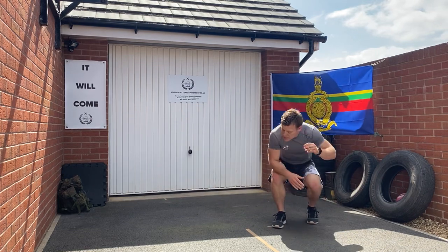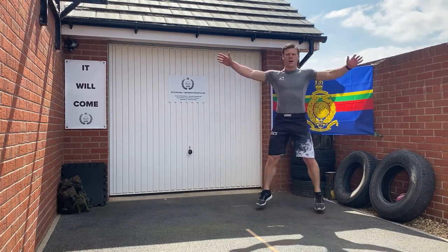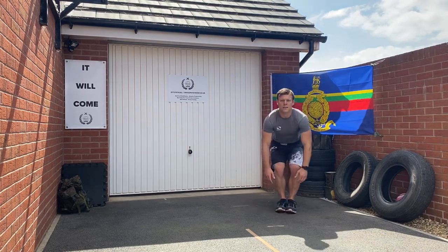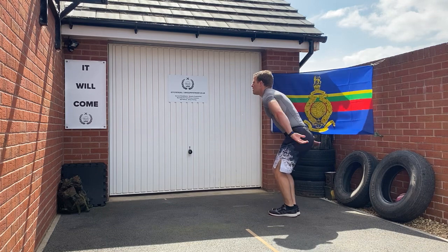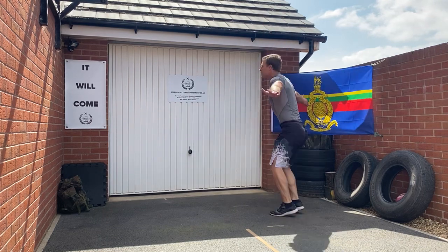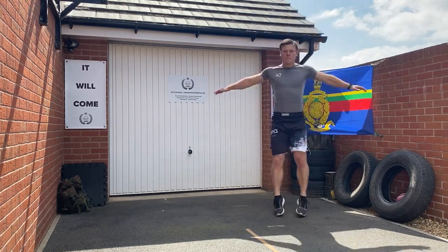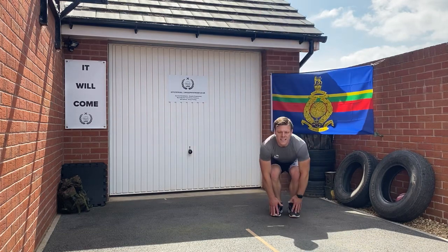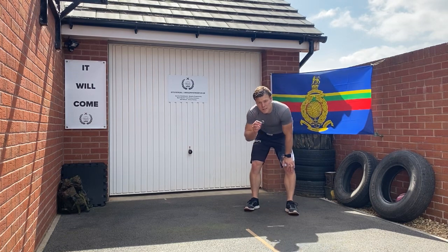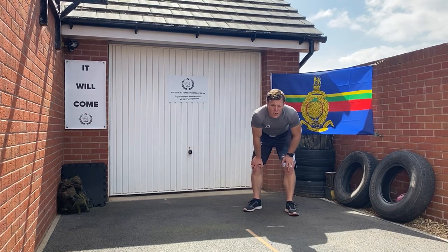Next exercise: jumping jacks, what we know as star jumps. To progress this, we're going to go down, touch our toes — keeping a nice sturdy back — then straight explode up with control and power. It's not an easy exercise; concentrate on form. If you start to struggle, drop back to the jumping jacks.